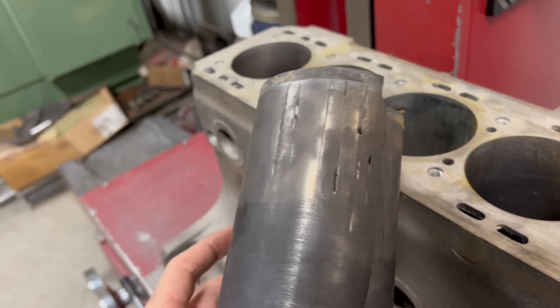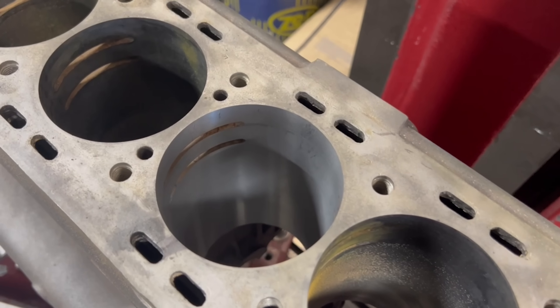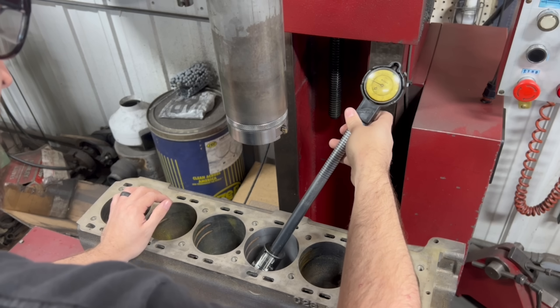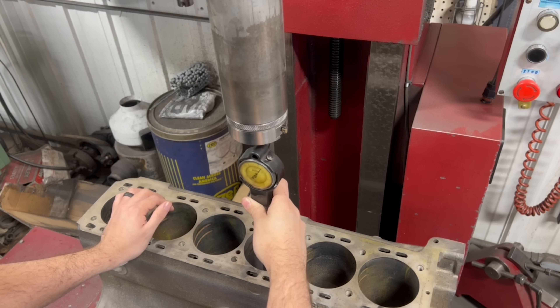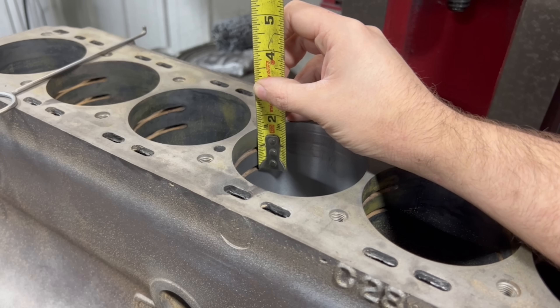From the first video in the series you may also remember the terrible galling on the backside of the original sleeves and the damage to the bore of the block. Luckily our new sleeves are about 25 thousandths oversize on the OD, which is just enough to clean up the parent bores of the block — this will make installation easier as well as prevent any distortion during install and improve heat transfer from the sleeve to the block. With the entire length of the cylinder bored, I checked my diameter once again. Obviously it would be too late for this cylinder if we bored it too big, but one custom oversized sleeve would be cheaper than six, so we're always checking and double checking throughout the process.